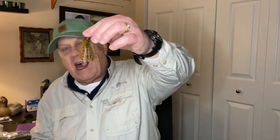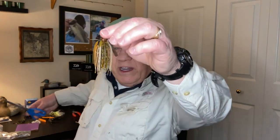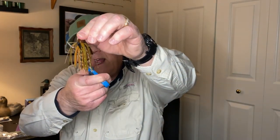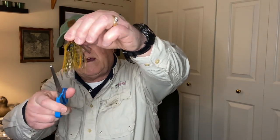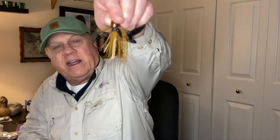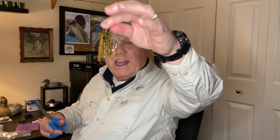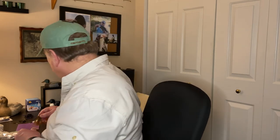With my jigs I do the same thing. You can see I did one here — I take it and just trim it a little in different spots. See how it spikes up? It seems crazy but I like to do it, and I really think it does help increase the strikes on these skirted lures.